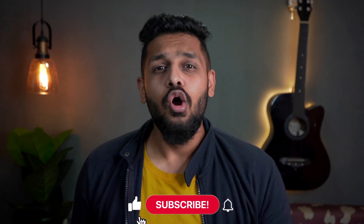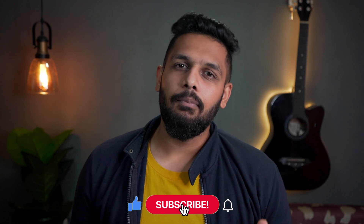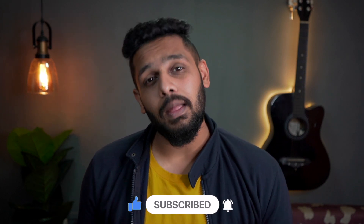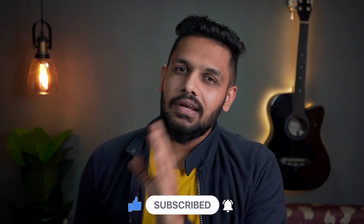Before we start, if you haven't subscribed yet, please subscribe to the channel and hit the bell notification. Because many of you are asking in the comment section when the next video will be live. Hit the subscribe and notification buttons so you get notified when my next video comes out. Now let's talk about this device.